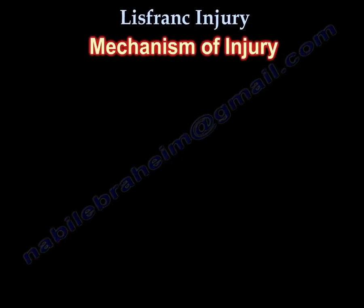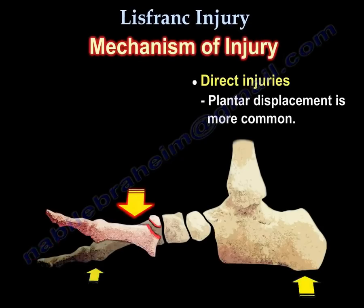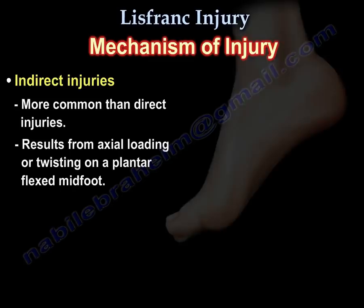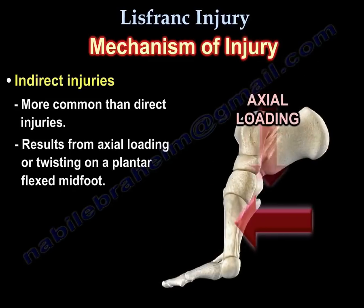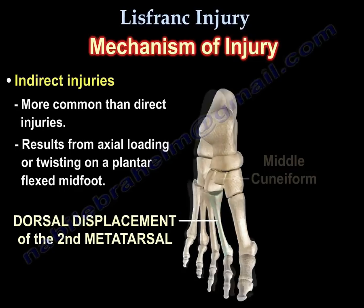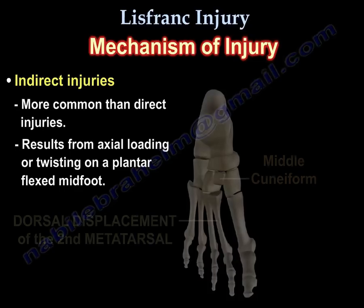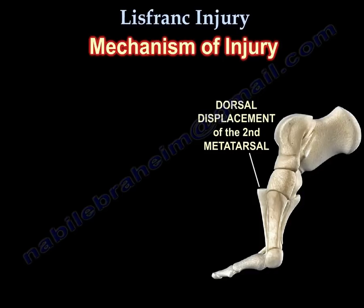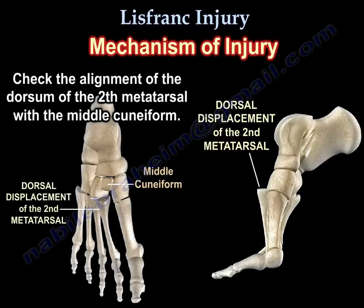Mechanism of injury: indirect injuries are more common than direct injuries. They result from axial loading or twisting on a plantar flexed mid-foot. Dorsal displacement of the second metatarsal is more common. Check alignment of the dorsum of the second metatarsal with the middle cuneiform — dorsal displacement of the second metatarsal bone can be seen.